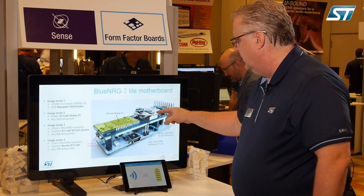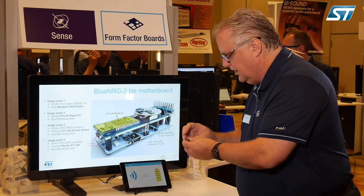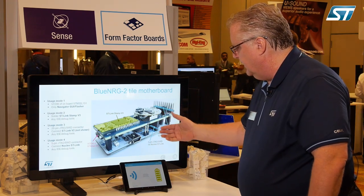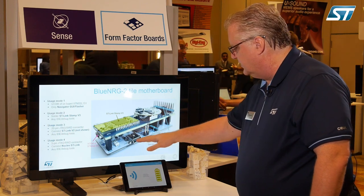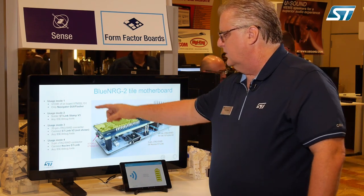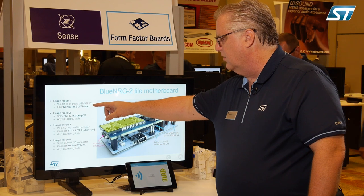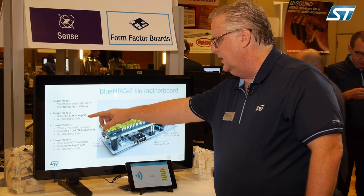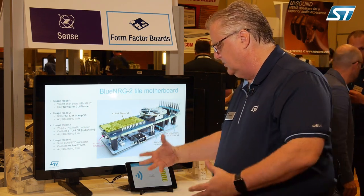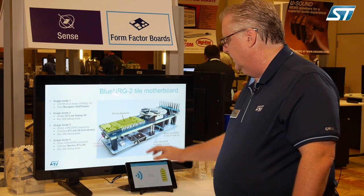You can see the tile board on its motherboard here. This is how you can actually take the device and reprogram it. It's obviously very small and not easy to connect to, so we've created a daughter board / motherboard situation where you can plug the board in and program it with the STM32 dev tools. This is the STM32 Nucleo system. There are lots of different usage modes: you can use just the navigator and programmer, use it with any of the IDE tools, or use it with the ST-Link, which is the actual ST-Link tool you would use to compile and connect to the board. We also have the Nucleo ST-Link built in here.